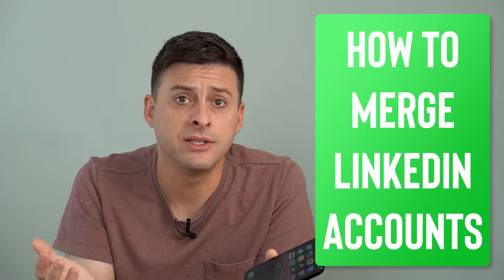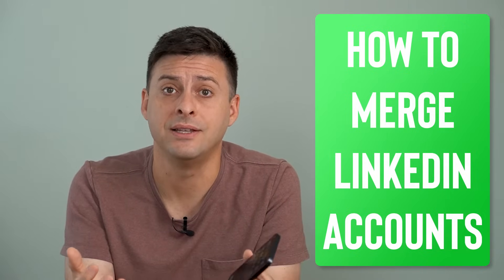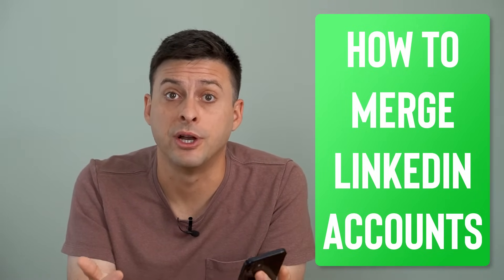Hey guys, Trevor here, and in this video I'm going to show you how to merge two different LinkedIn accounts. It's pretty quick and easy, so let's jump right in.